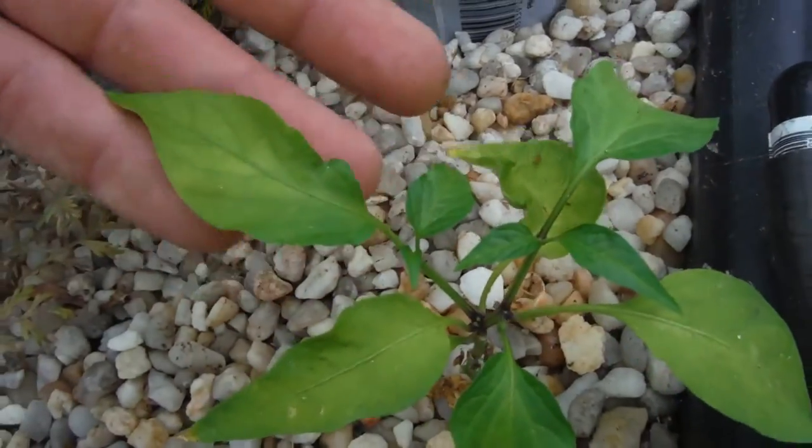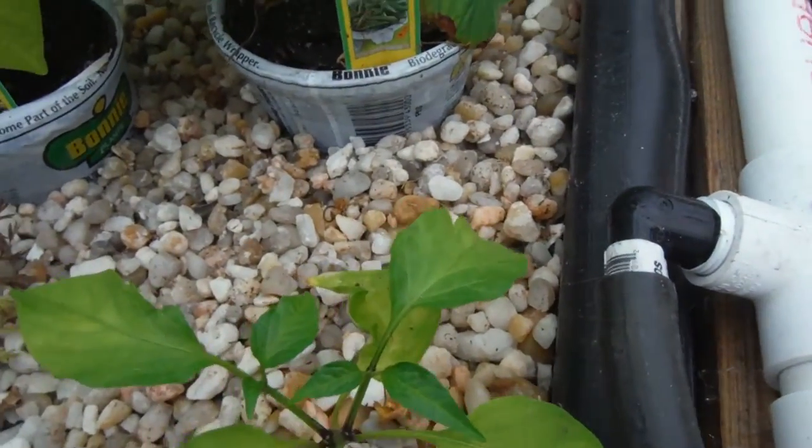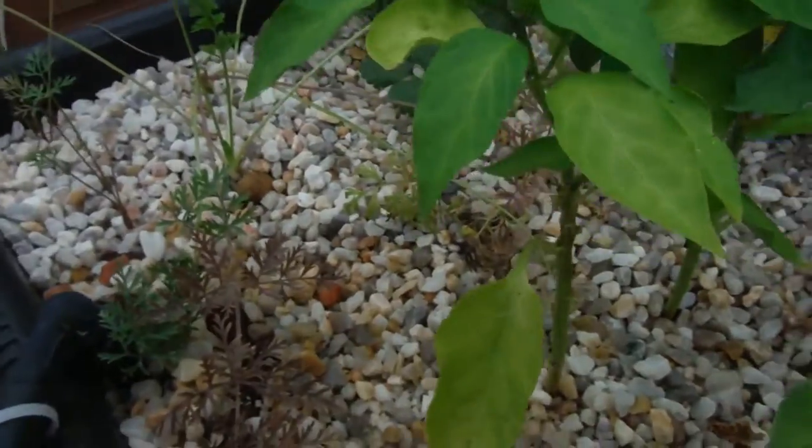Another little one right over here, starting to bush out a little bit. Looking nice. I believe these both are my bells — the green bells — looking pretty nice.